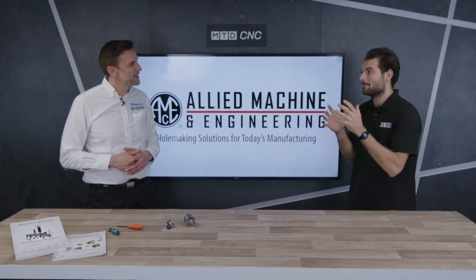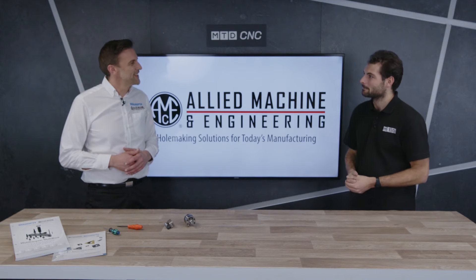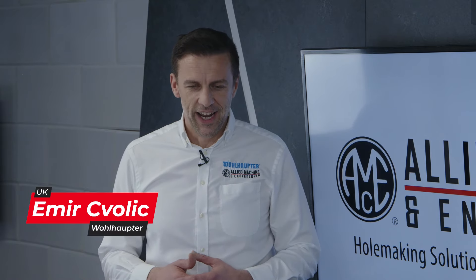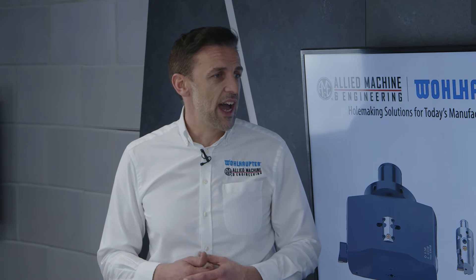Amir, you've spent a lot of time in the boring industry — almost a hundred years. That is correct. We do a lot of finishing applications at Wallhopter, and with the breadth of fine boring tools we have available for every application, we have the right tool to fit everybody's needs.